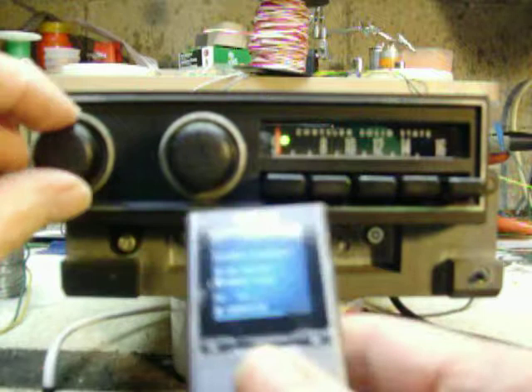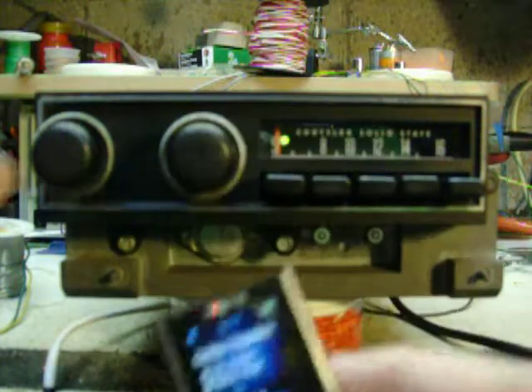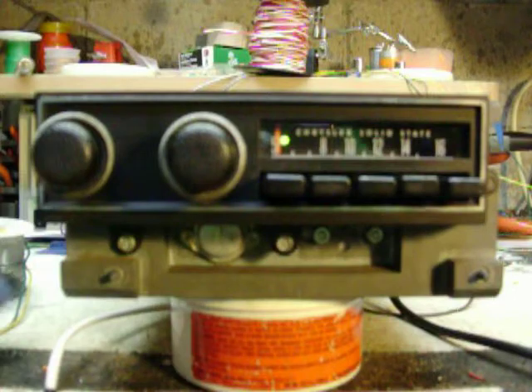Yeah, to get back — pause, play. Okay, thanks for looking. One season.